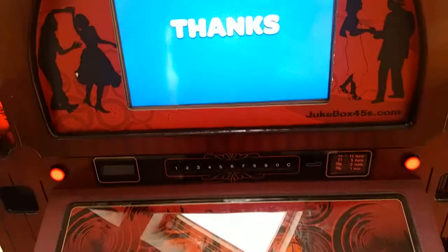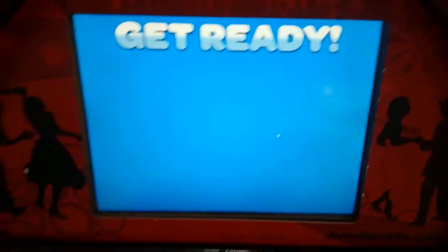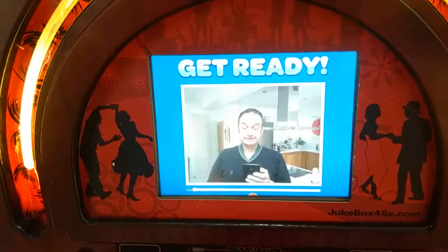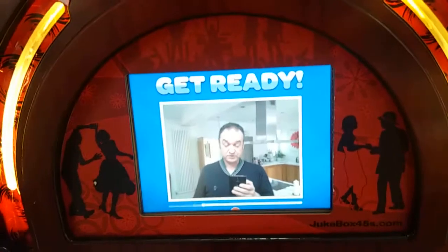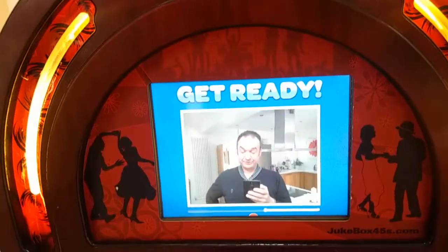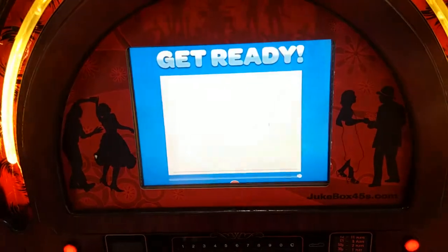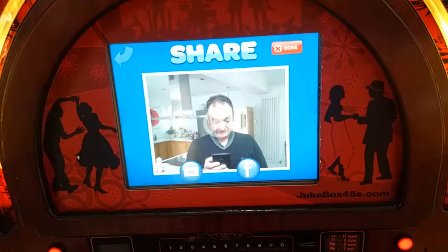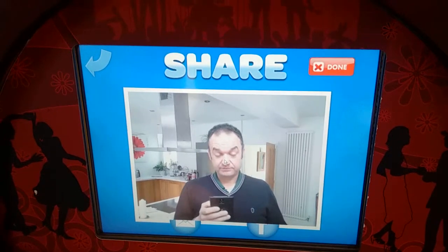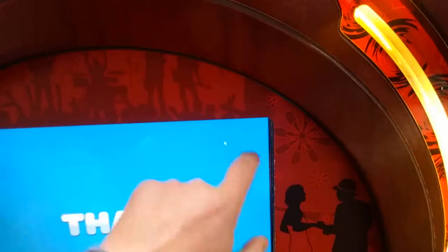Now I'll show you the video function. It counts down from three to one, then records a video — and this time it records audio as well. As I'm talking now, the audio is being recorded, so it may sound a bit odd with double playback. But obviously, people standing in front of it at the party, shouting 'happy birthday' and 'congratulations' — that all gets captured.